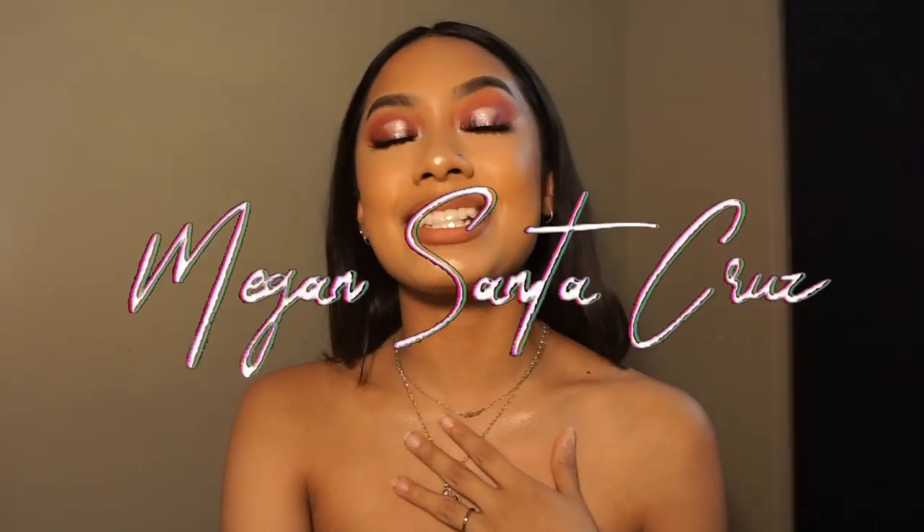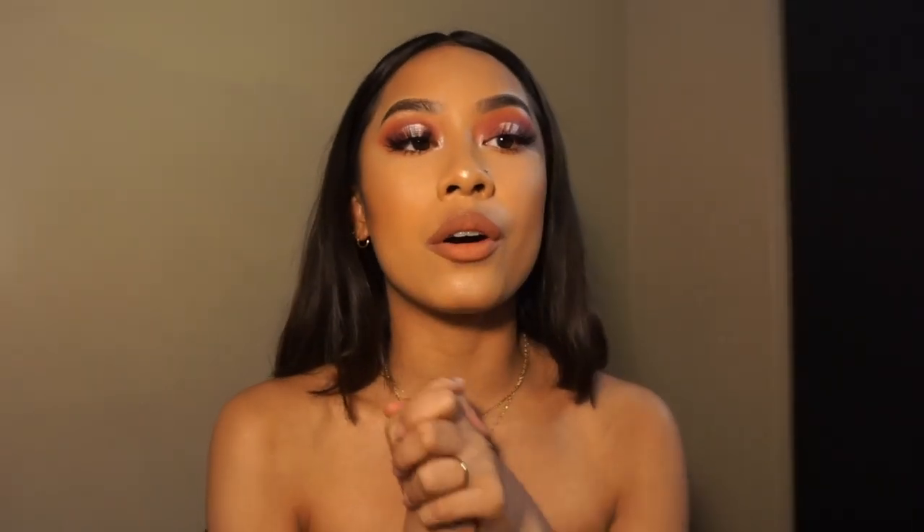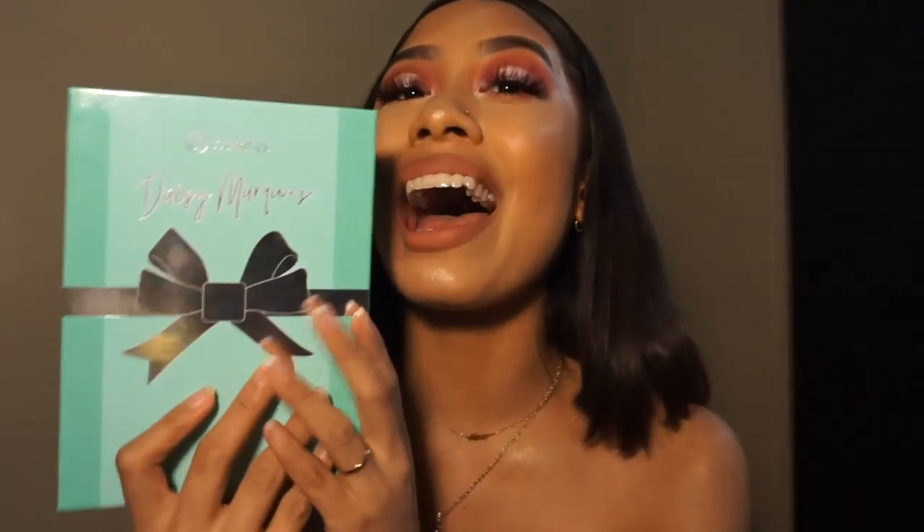Hey guys, welcome back to my channel! If you don't know who I am, my name is Megan Santa Cruz, and in today's video I'm going to be doing a little tutorial or mini review of the Daisy Marquez palette. You're probably like, didn't this palette come out like a month ago? Why is she reviewing this now?